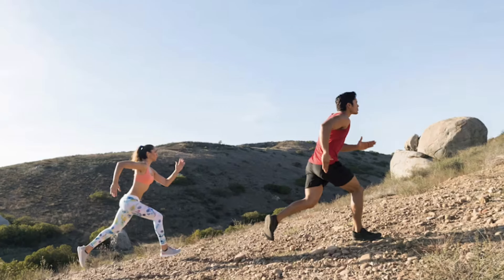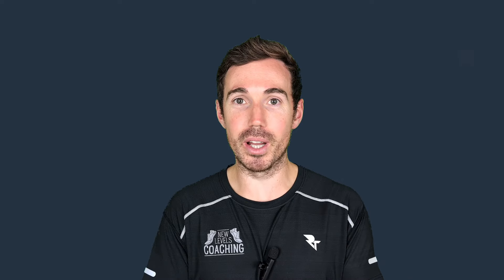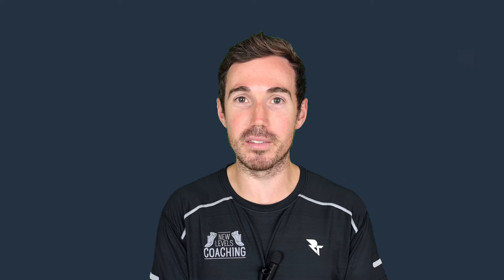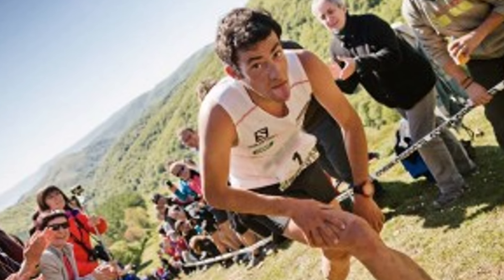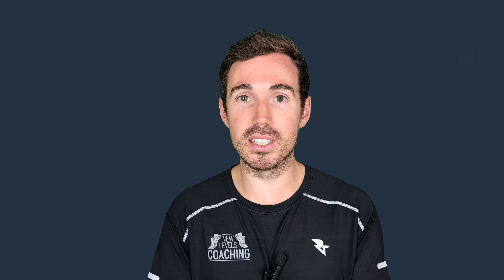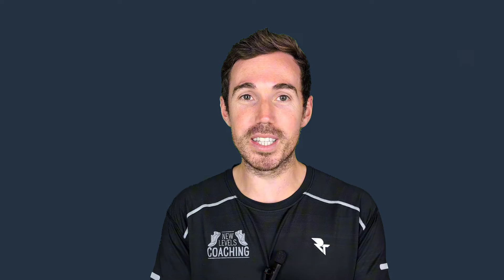People get excited at the start and think they've got to go hard up the hill. But the biggest mistake they're making is falling into the trap of thinking you have to run every hill. The best trail and ultra runners show us how to slow down effectively. They include power hiking — hands on their knees pushing down, or sometimes using poles — over longer distances but also shorter ones. When the gradient is so steep, it becomes more effective to walk than run.